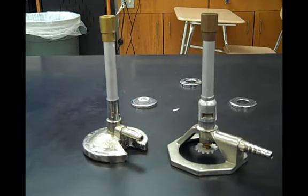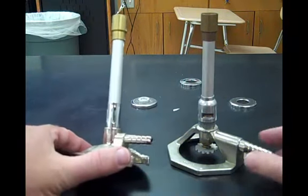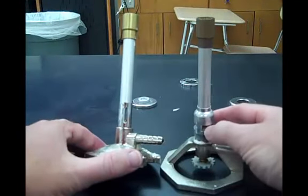How do you properly light a Bunsen burner? Let me teach you how to do that. We've got a couple of Bunsen burners in front of us here. They're both very similar, a little bit different — the main difference being in the openings at the Bunsen burners.